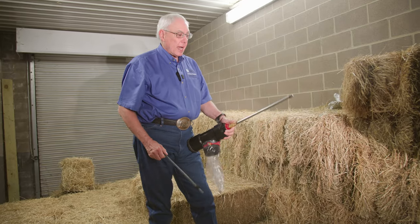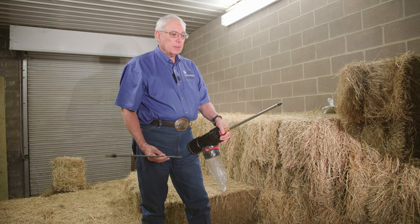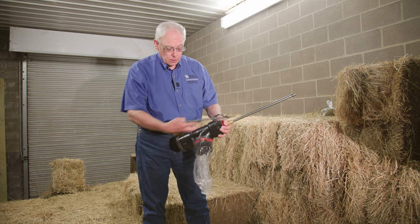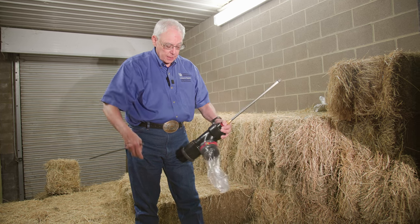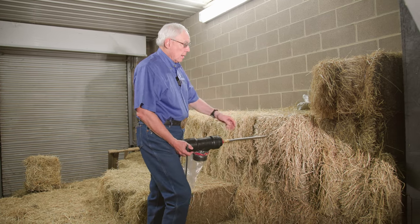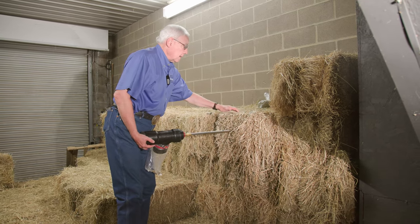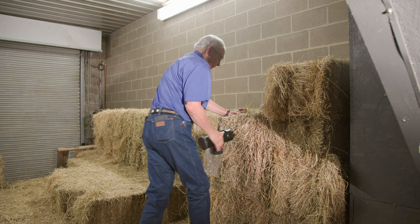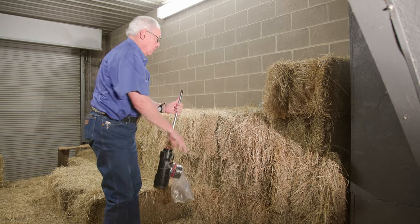This is the hay probe that I use, and I like it because I don't have to have a drill and I can use it pretty much any time. It has a cutting tip on it and a whole tube to collect the sample. After I put it into a bale, I'm going to push down just to clear the tube and have the hay fall into the bag. On square bales, you want to go at the end between the strings, and with this one I like it because I can just push it in.